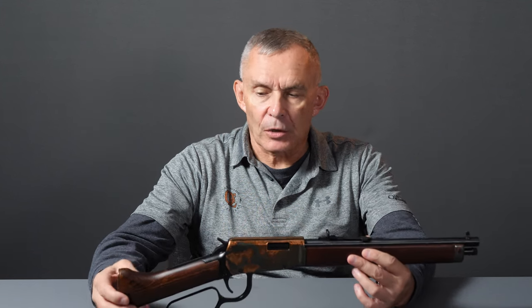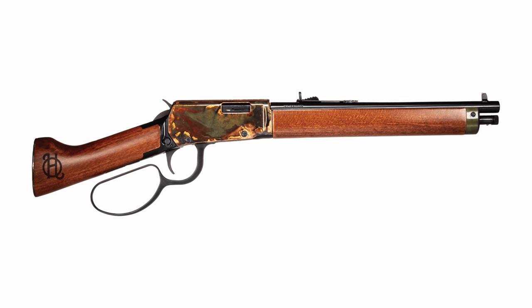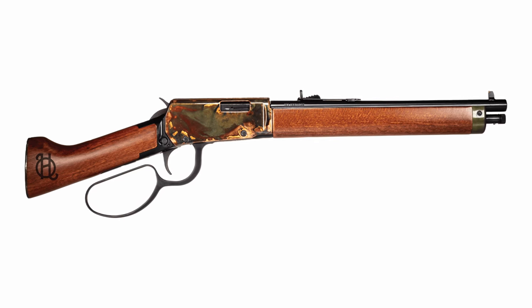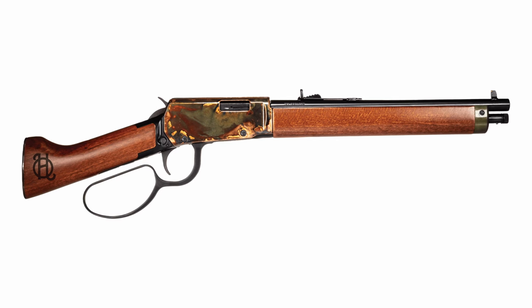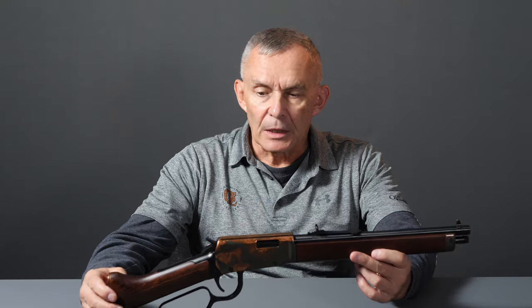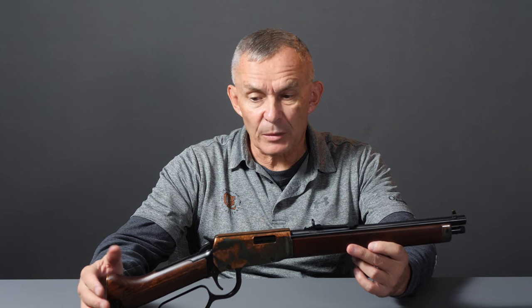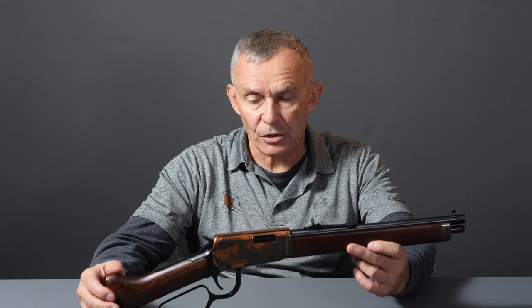Today we have this, and that moniker Mare's Leg came from that show. Because it has a shorter than 16-inch barrel and really no stock, it is classified today legally and technically as a pistol. This is in .22 Long Rifle. It is a lever action, and it looks a whole lot like — and pretty much is based on — Henry's lever action .22 design. It's a pretty neat little gun.